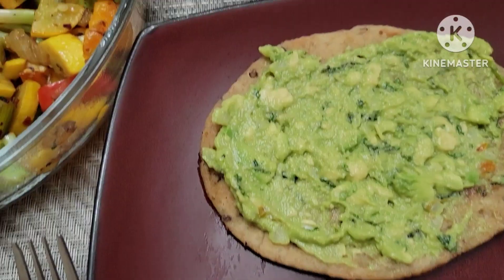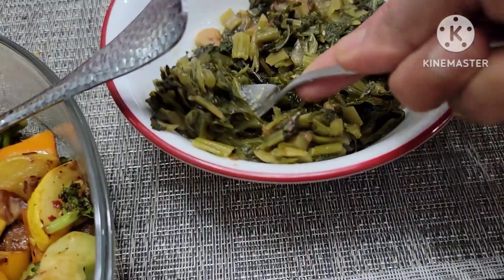This is the first time I'm sharing this with you. I'm going to give you a healthy dinner recipe.